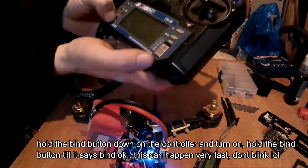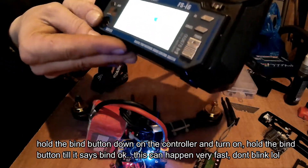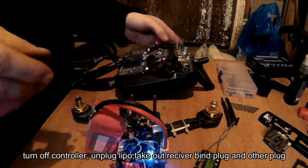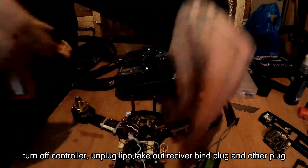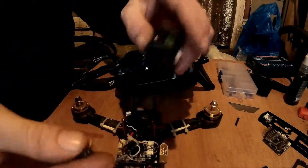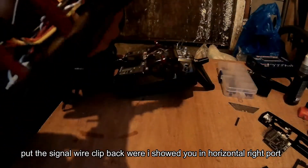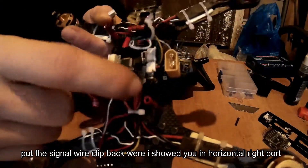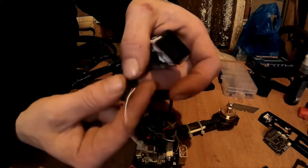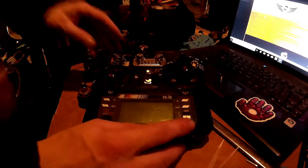Hold the bind button right in the corner, then switch on — it's just binding. Now we're bound. Switch your controller off, unplug the power, and take your clips back out. Then reconnect the clip we put on before: the signal wire to UART 3 on the RX port, plus positive and negative. Put the white wire at the top going into that very top row, just like that.